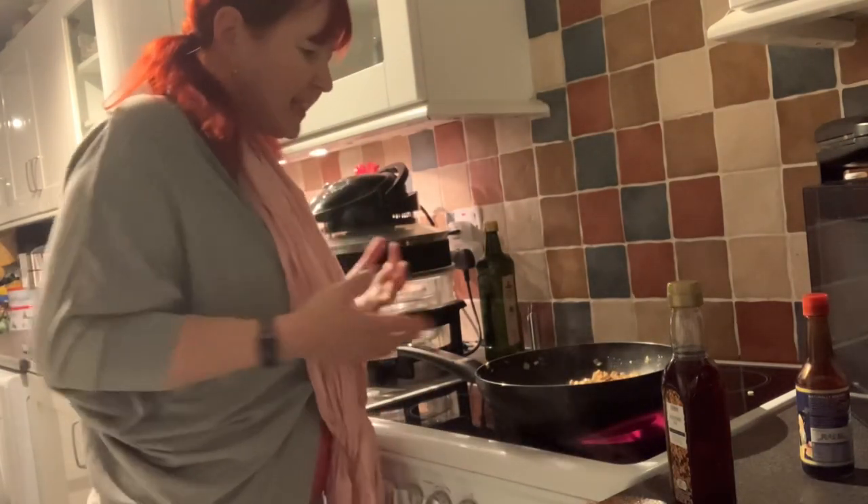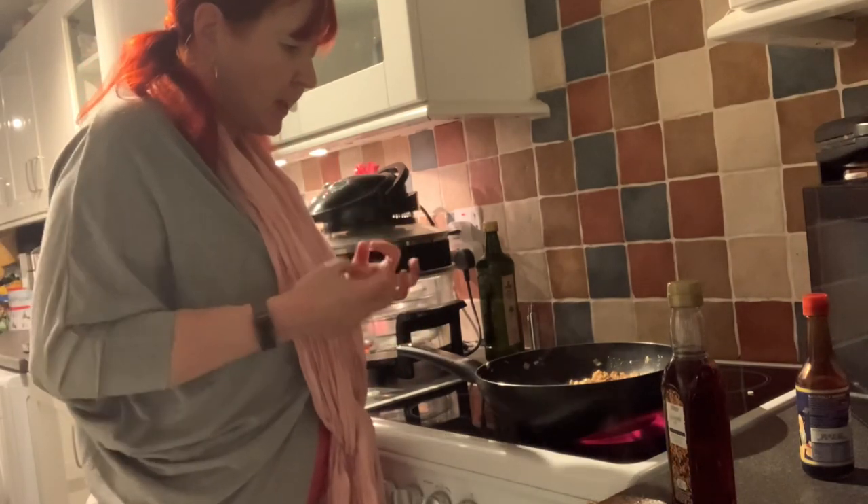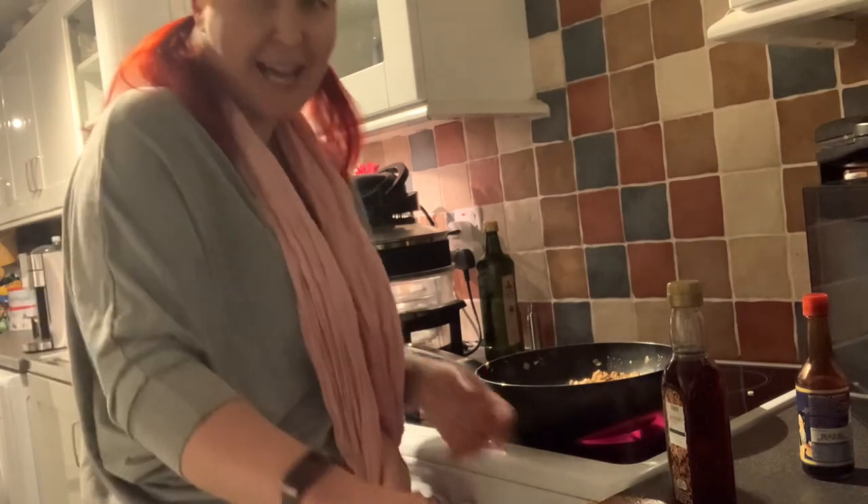Once the rice is nicely cooking and you've added the soy sauce, it's all turned into a lovely brown colour — you can add your sausages.